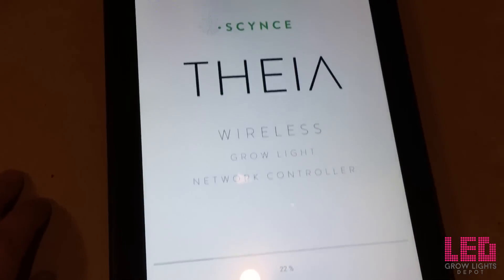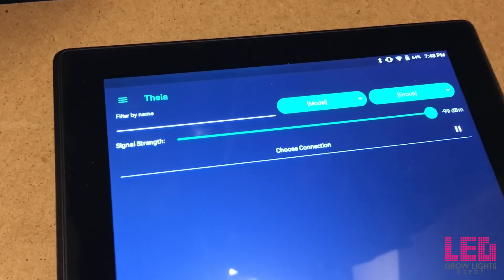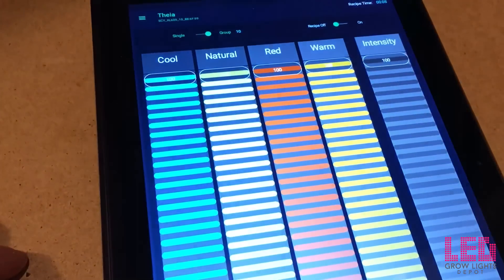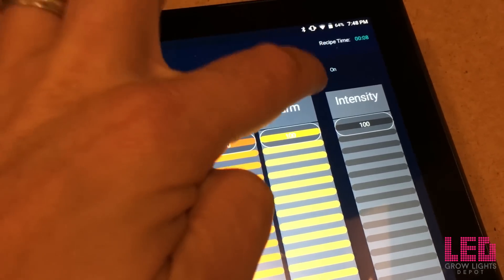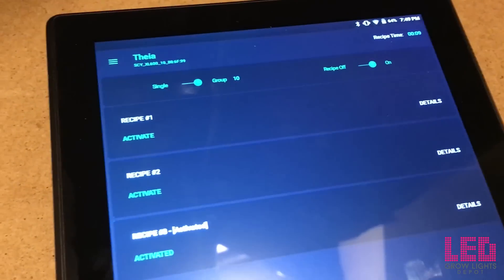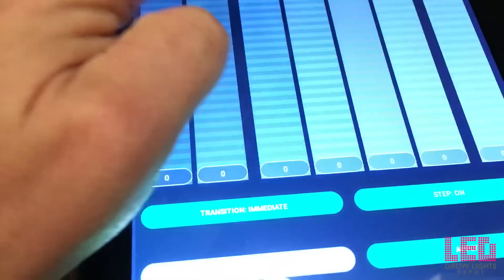Here's what the app looks like that controls the Dragon series grow lights. It's available for Android and iOS. Opening it up on this Android tablet, you can see it pulls up all the lights within Bluetooth range. The first thing you notice is the different channels to control the lights — these are the different spectrums available: cool, natural, red, warm, and intensity. Switching to recipe mode, you can select recipes at the bottom and go into the first one to set a recipe.